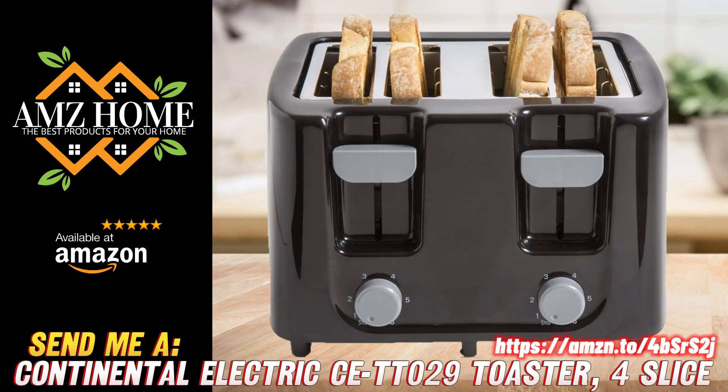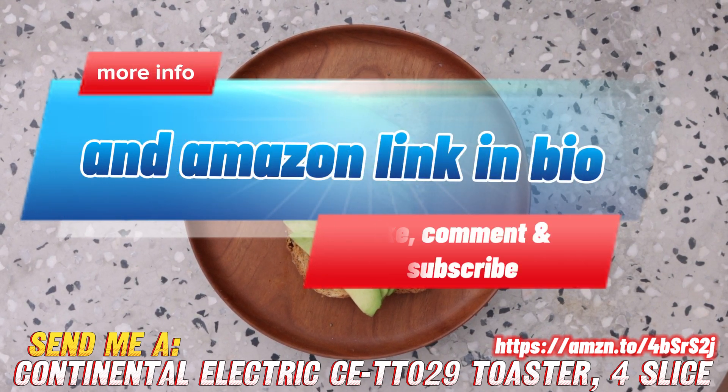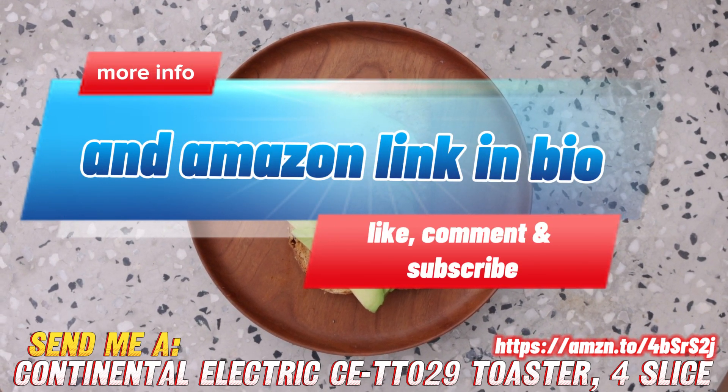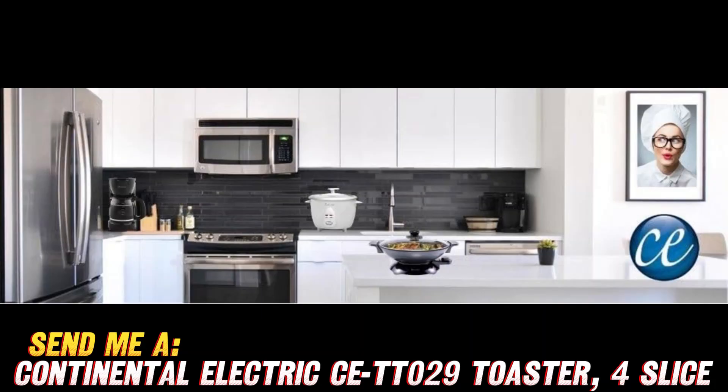How's it going, friends? Today, I want to talk to you about this four-slice toaster from Continental Electric. You might be wondering, why do I need a four-slice toaster instead of a regular two-slice one?